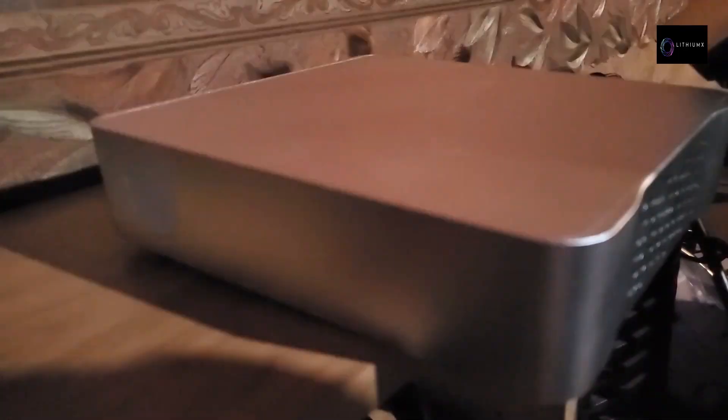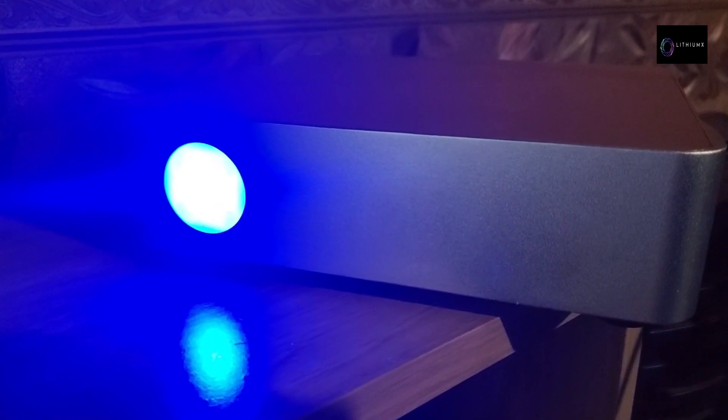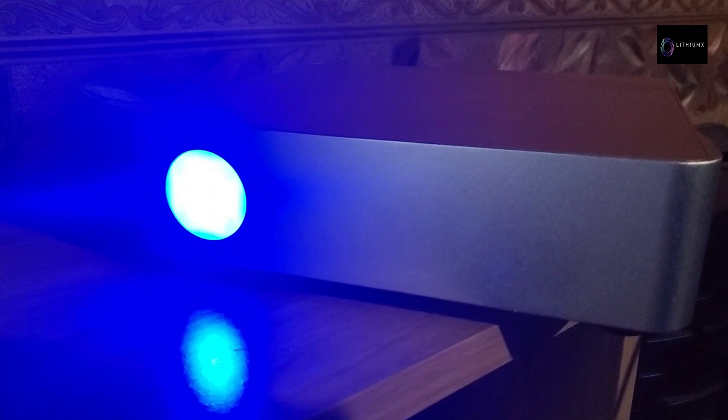If you get a pink light, there is a problem with the internet — check the ethernet cable, router, or your connection. As stated, this process was only a couple of minutes in my experience and not hours. Step 4: your HoloPort LED will turn solid blue when finished updating. Step 5: when it has turned solid blue, follow the instructions to do a USB reset.